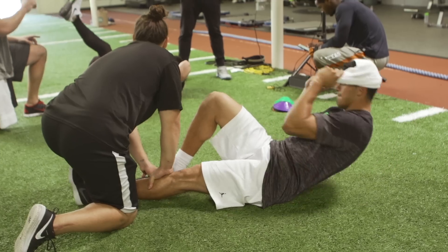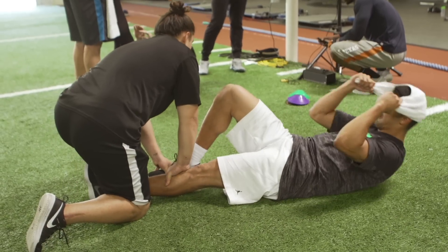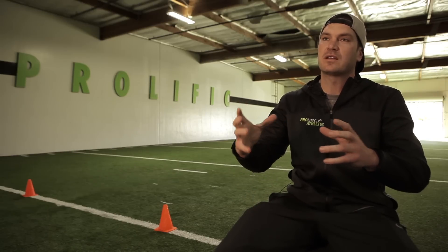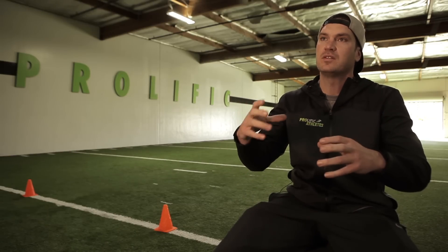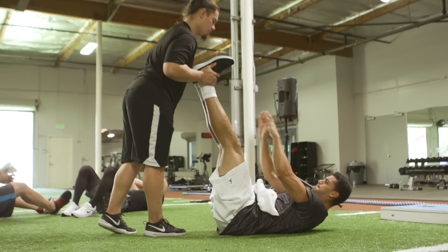Today we had what's called supersets — five different ways — and we did 15 each way. Each degree of separation we can get from his pelvis to his upper body is going to add a mile an hour faster on his ball. So if we can improve not only his flexibility with the separation between his pelvis and his upper body, but also strengthen the full range of motion as well, he's going to be able to add velocity to his throws.